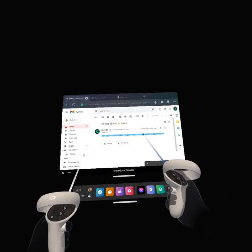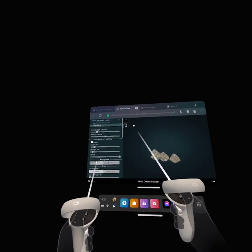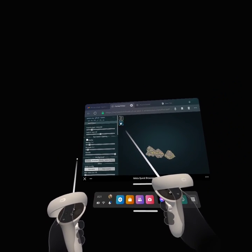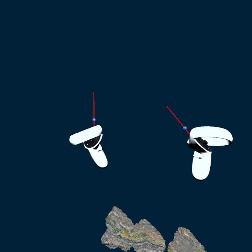I sent myself the link — pretty easy. Then you go into VR mode, and I'm in my Oculus Quest.